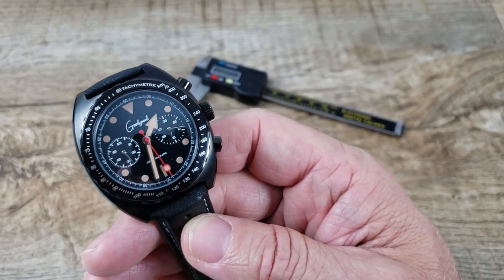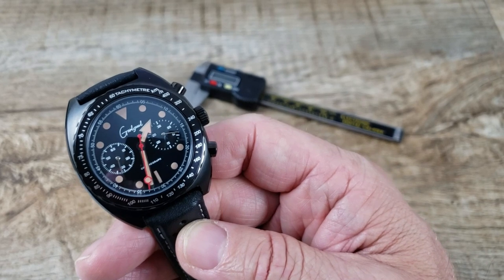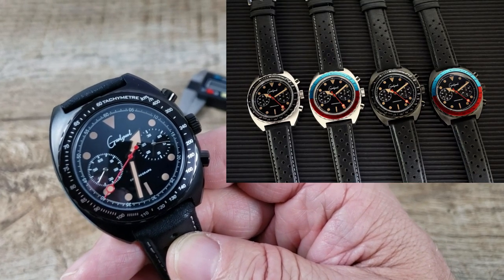It does come in a whole bunch of different color combos: stainless steel on black, stainless steel Pepsi, black on black, and black Pepsi. I'll throw a shot up there so you can see those.